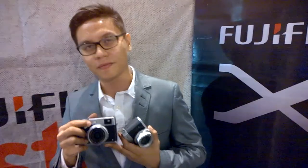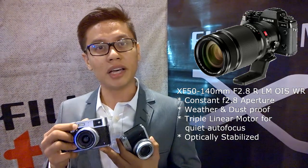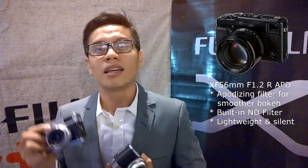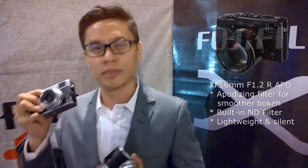Of course the new lenses are also available. Very proud to introduce the XF 50-140mm f2.8, which is the equivalent of the 70-200mm, very famous in other brands. And the 56mm f1.2 APD, which has a super big aperture giving you the best bokeh — super creamy, super smooth. The new lenses will be available in November.